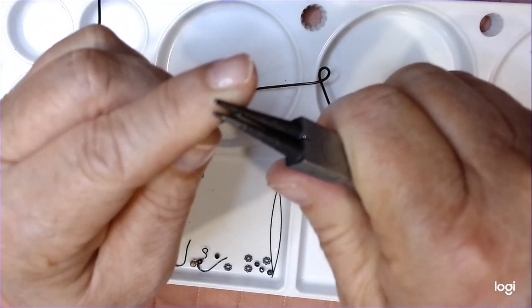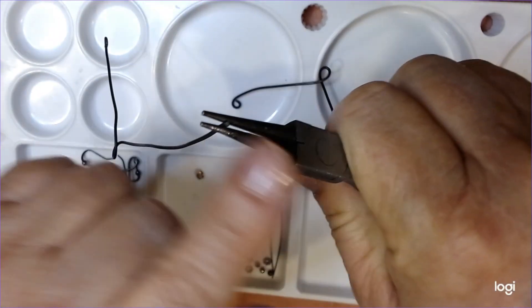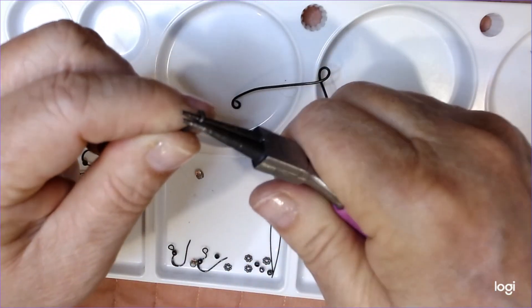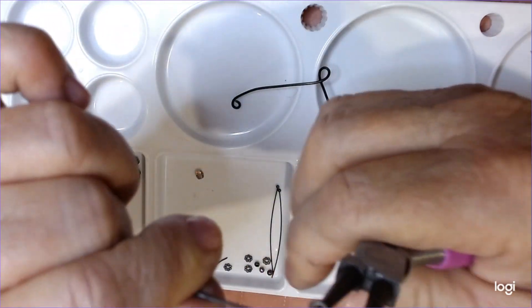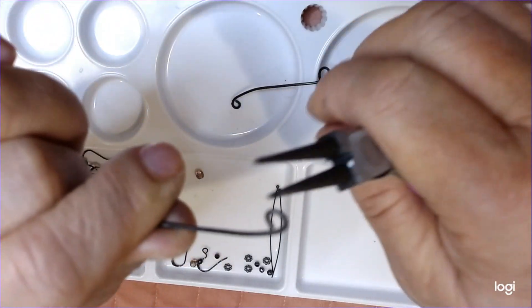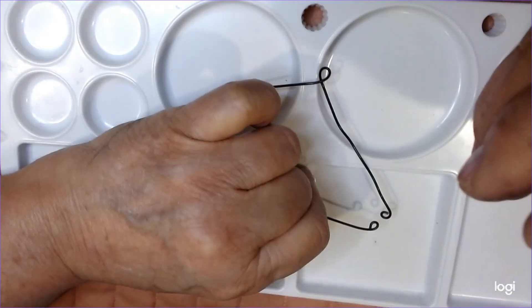I'm going to grab on right here, holding real tight with the pliers. Then I'm just going to start turning. I'm going to turn my pliers and turn again, turn my pliers and turn again, until it touches. See how it's touching now? It's touching that other wire and it's about the right size.